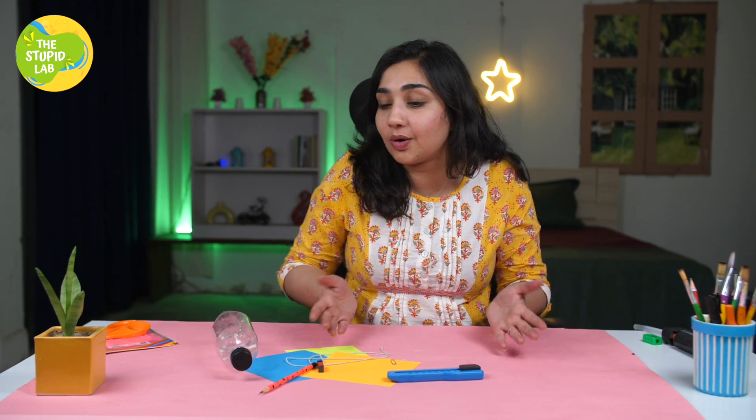Hello friends, welcome back to the Stupid Lab and today we are going to make paper craft butterflies that will literally fly. Don't believe me? Well, to know if it is true or not you will have to watch the full video.